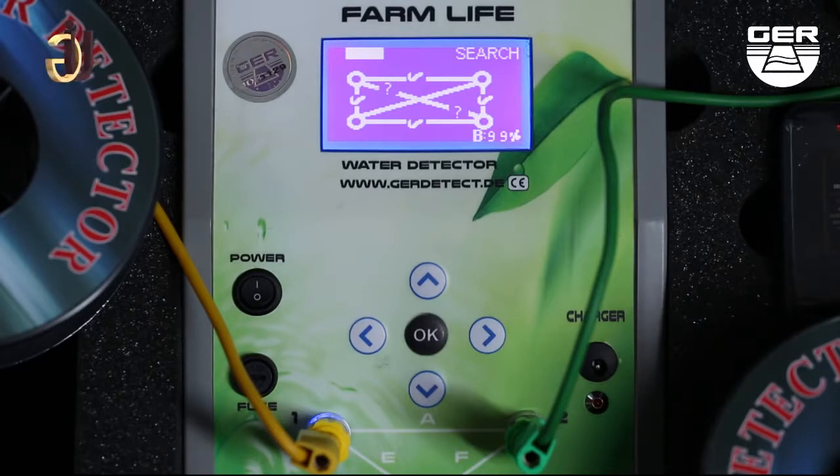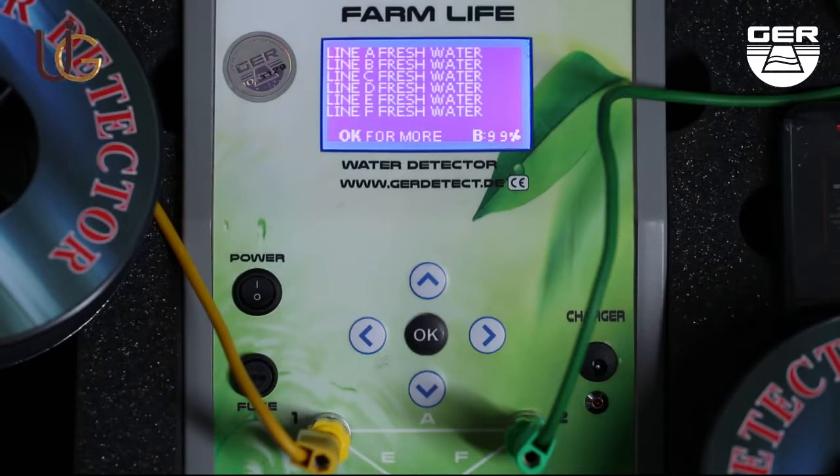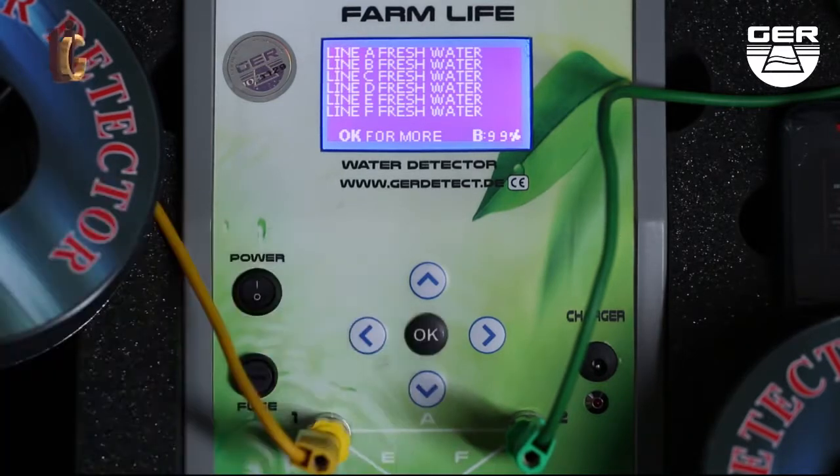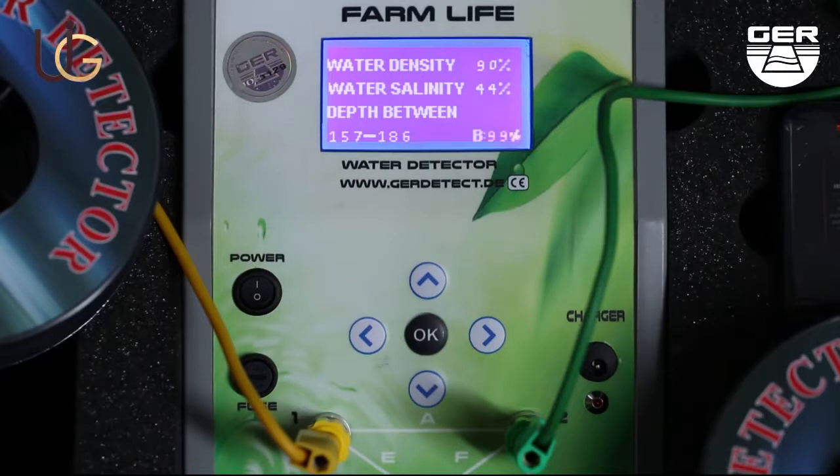At this point, the device will start searching between the four probes using six different methods. At the end of the search operation, the device shows you the following results: this well contains fresh water. Water density 90%, water solidity 44%, water depth starts from 157 meters deep to 186 meters deep.